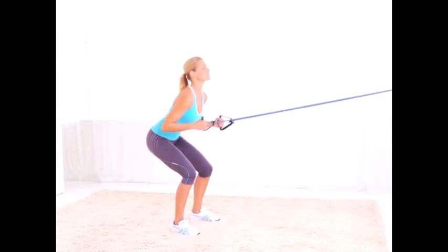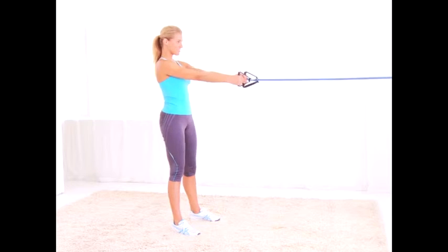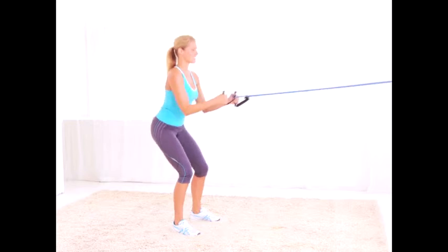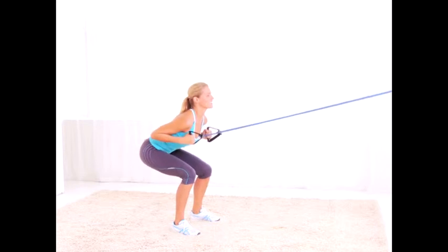Squat and row: just like the name of the move says, you're going to row the handles of your resistance tube by your ribs as you squat. Do 15 reps total.